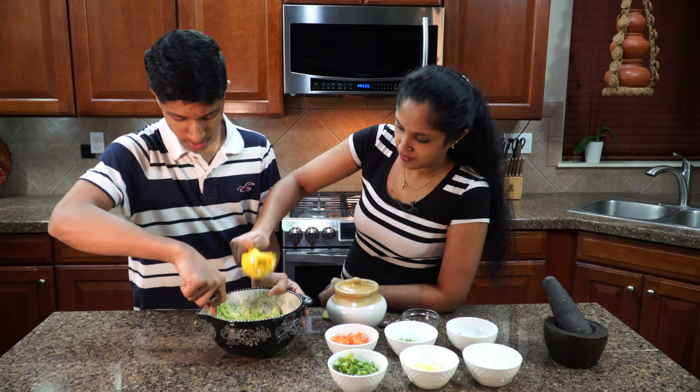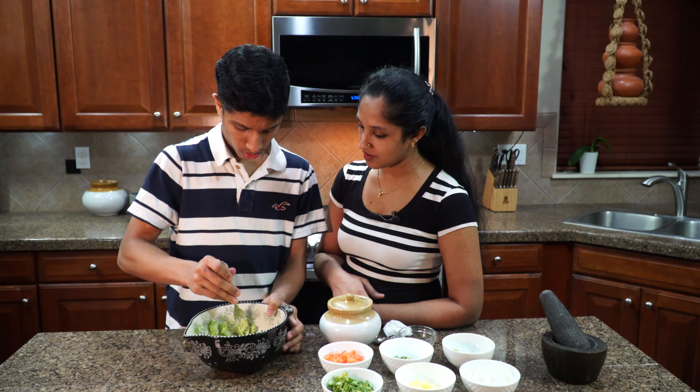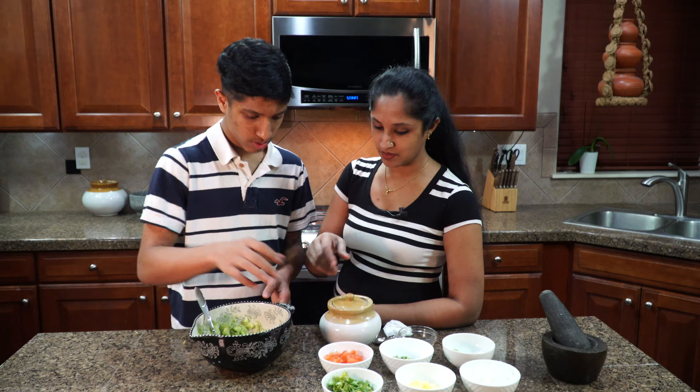Shall we add in all the rest of the ingredients right now? Mm-hmm. We can add the tomatoes — that's one full tomato.